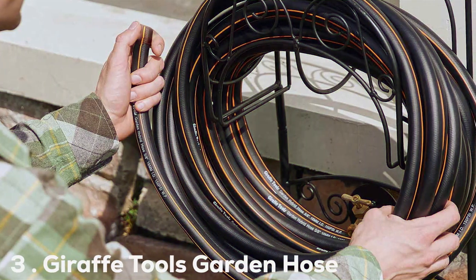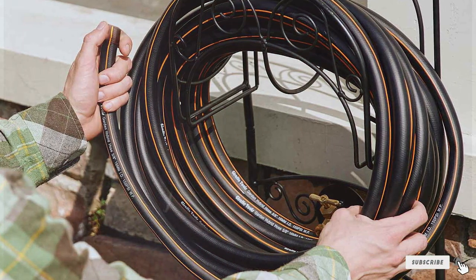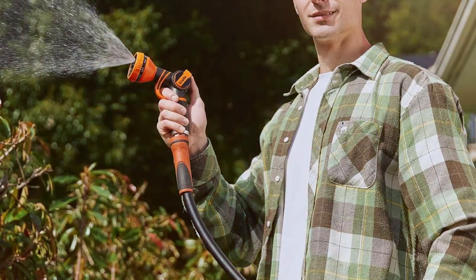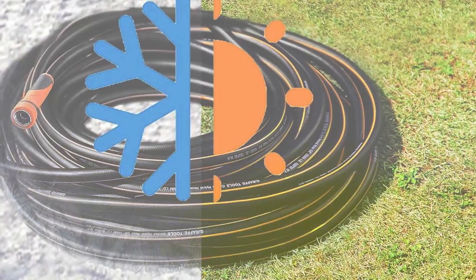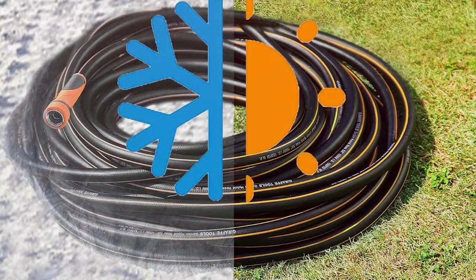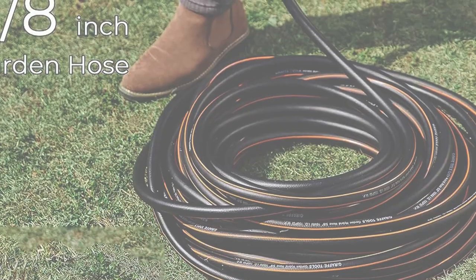At number 3 we have the Giraffe Tools Garden Hose 50 foot. This hose is designed with a focus on users' convenience and durability. It's made from a strong rubber and PVC blend that's not only lightweight but also resistant to kinking and bursting. The usability of this hose is top-notch, thanks to its easy-to-handle design with a steady grip, making it comfortable to hold and maneuver. The 50-foot length provides ample coverage for medium-to-large-sized gardens, and it's compatible with standard 3/4-inch fittings.